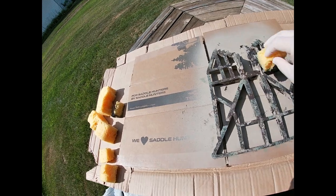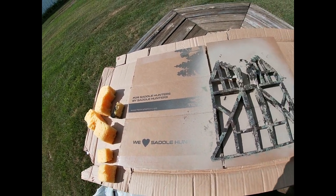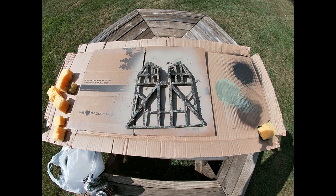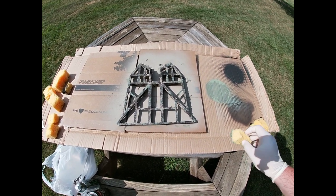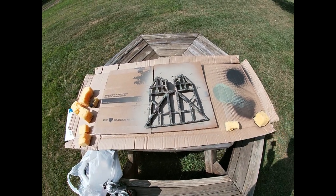It's pretty much finished there. Tan, brown, light green, and some sponges — I'm just going to repeat it on the other side and it's all done.